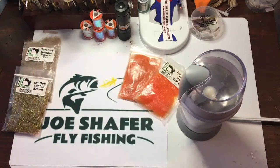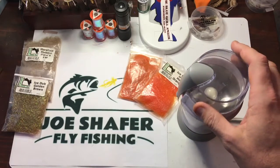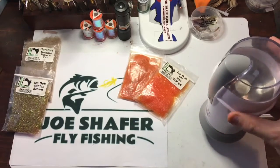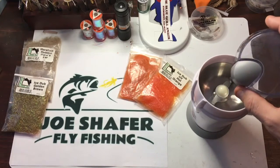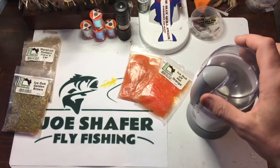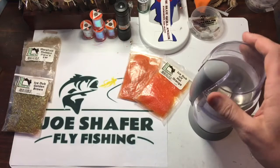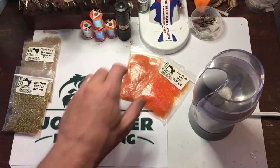First off, you're going to need a coffee grinder. A coffee grinder is a real easy way to make dubbing. My suggestion would be: don't take your wife's or the coffee grinder you already had coffee through — just run out and get one. These things are pretty cheap and fairly simple to get. I typically like a little bit bigger blade in there, like you see here, that way there's plenty of surface area. I just use a simple coffee grinder — this is the one I use — makes it real simple and easy to mix your dubbings.